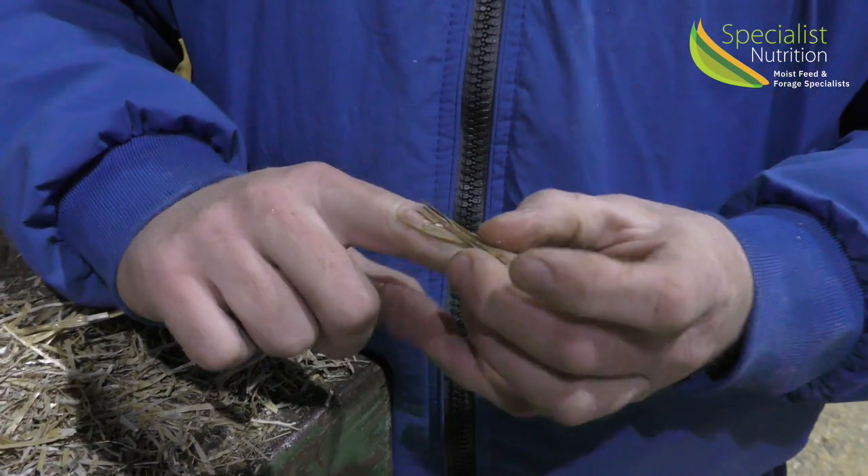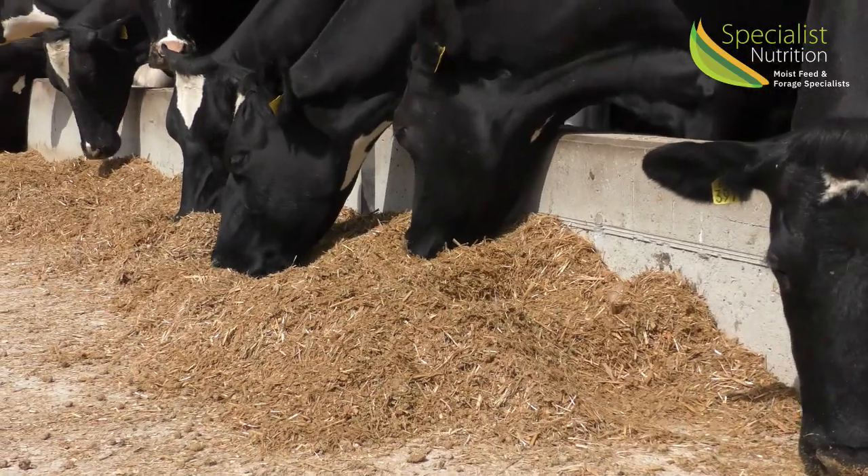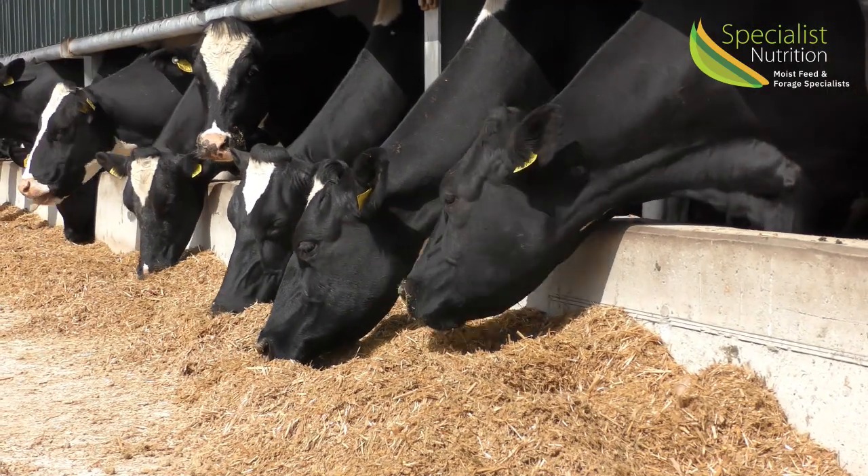The reason why you want a chopped straw is that straw, because of its lignin material, is one of the precursors for producing acetate inside the rumen, which is then responsible for the volatile fatty acids that produce fat, whether it be in milk or whether it be on the back of an animal.